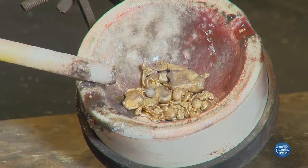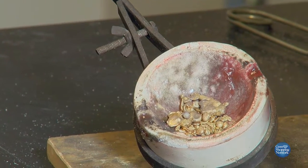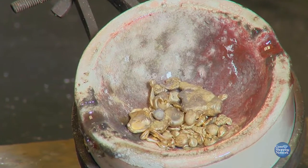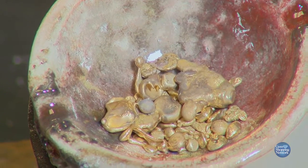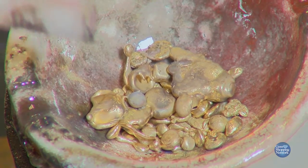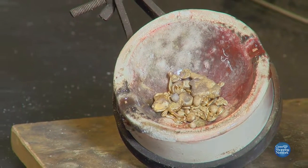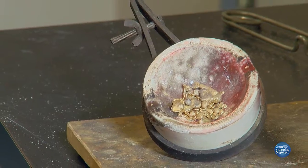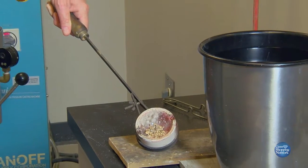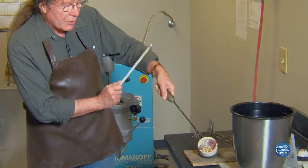First we have our scrap metal. It's a particular weight because we know, by weighing the wax, how much gold we need to use. But this gold has come from many other sources, not just brand new, which often isn't the case. So beforehand we have to melt it together. I have a silicon quartz stirring rod — the gold won't stick to it, and the dirt will adhere to it — that allows us to blend it. Then we're going to pour it in water. We have our bucket of water ready, our gold in the crucible, and we're going to use a flux to help it melt and blend together.